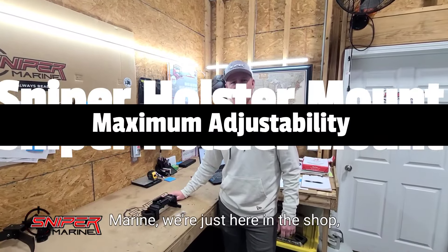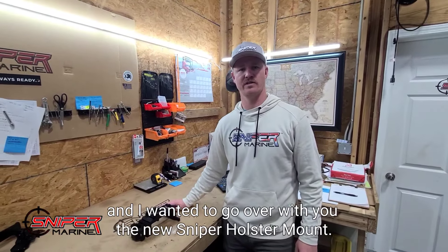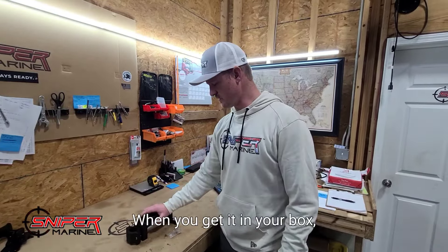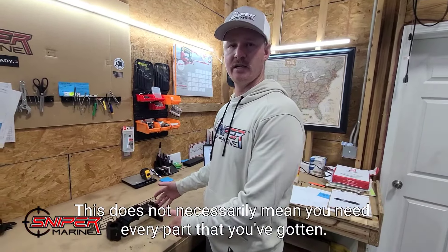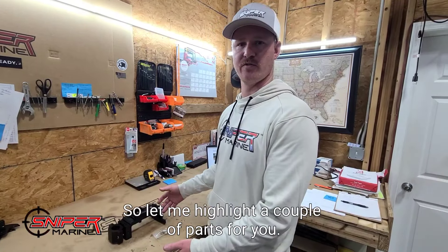Hey guys, it's Trey with Sniper Marine. We're just here in the shop and I wanted to go over with you the new Sniper holster mount. When you get it in your box, it's going to come fully assembled like this. This does not necessarily mean you need every part that you've gotten — it really depends on what type of boat and where you're going to mount it. So let me highlight a couple of the parts for you.